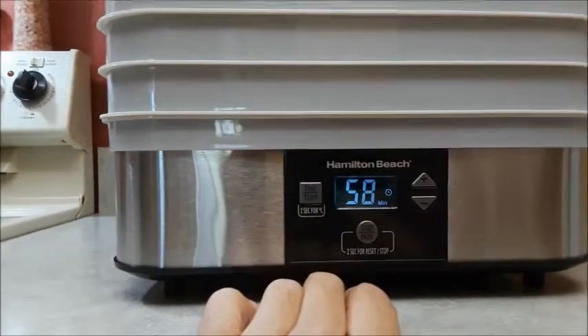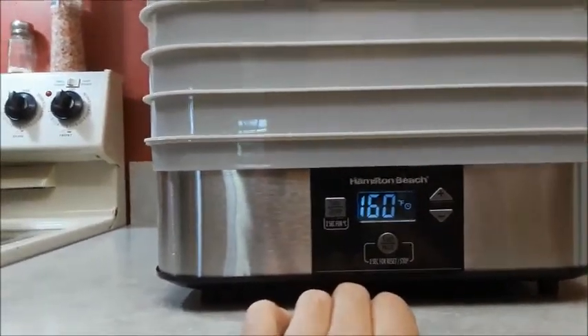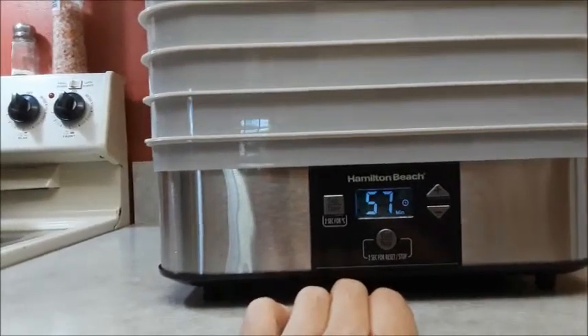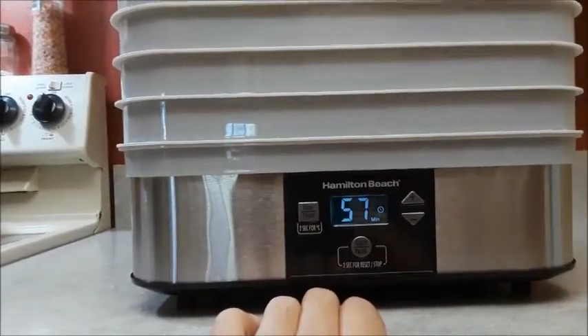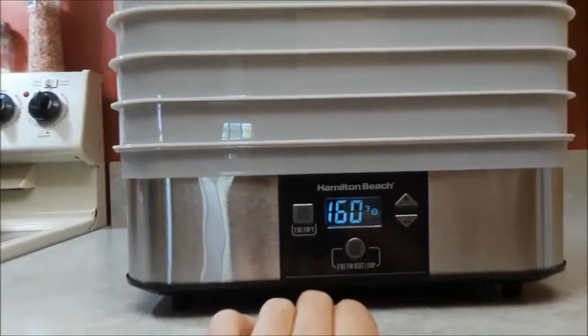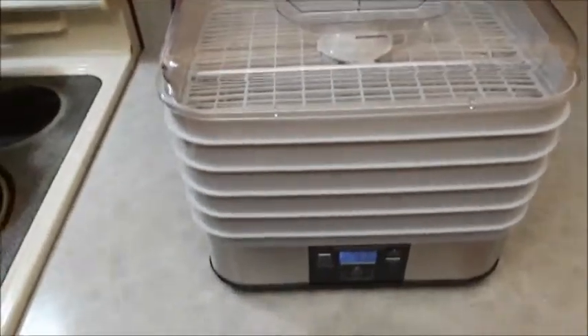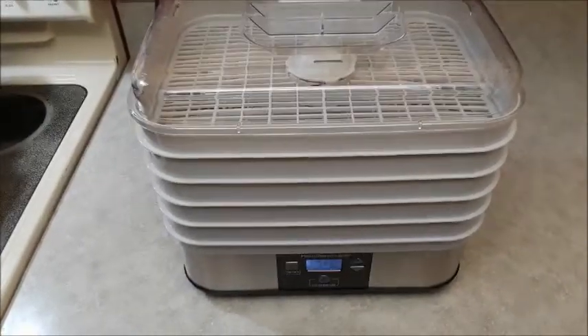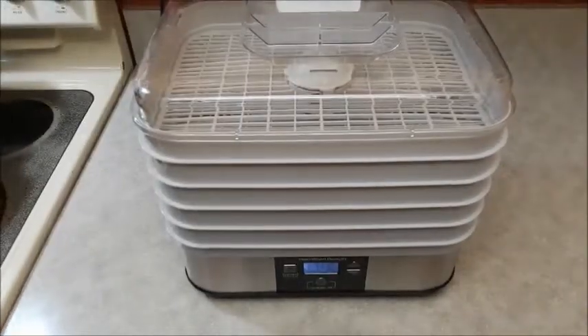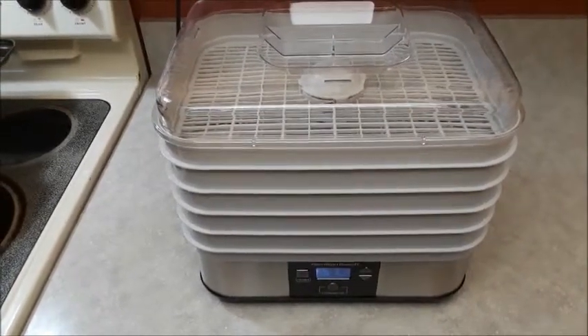You can hear the fan engage and it is a little bit noisy — it sounds like an overhead exhaust fan on a stove, about that loud. It does have that new plastic smell, so I'm just going to let it run for a few minutes to get that smell out before I put the jerky in.